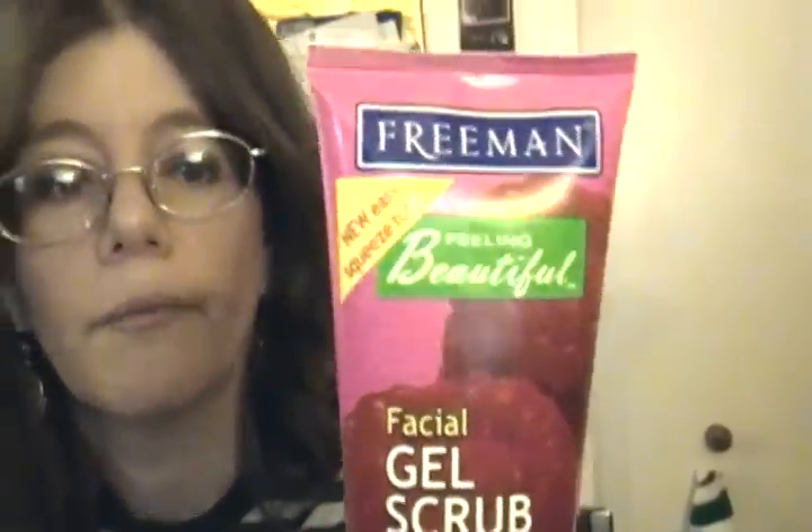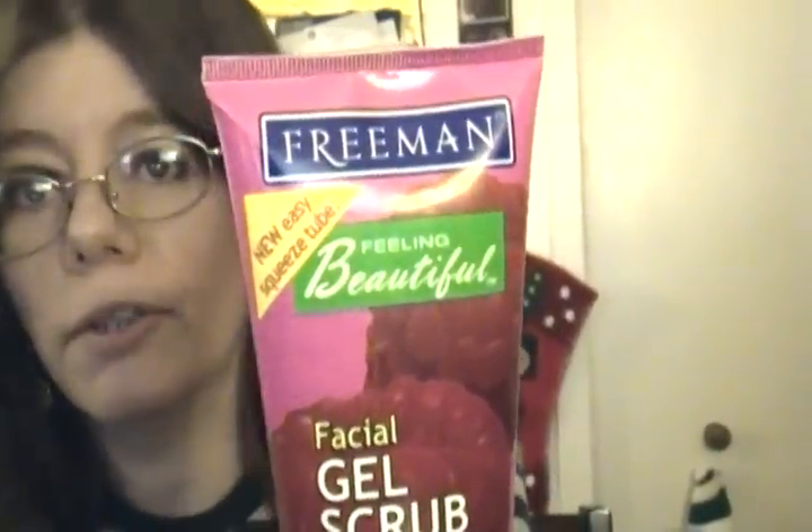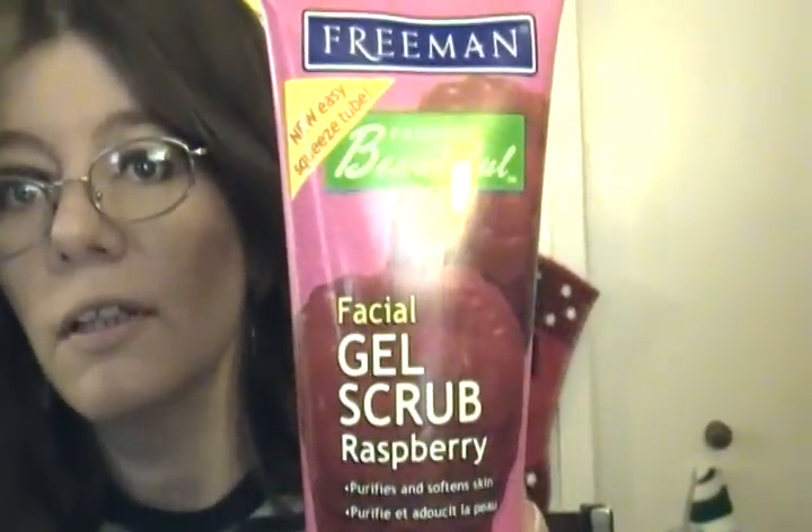I also have the Freeman Raspberry Purifying Softening Skin facial gel from FriedmanBeauty.com. I put this on once a week on my face — you just scrub it in. It has these little light pellets or grains. You put them on your face and as you're rubbing, they just pop and lather up. I like that.